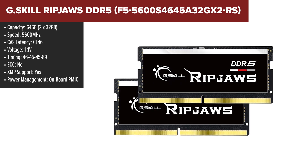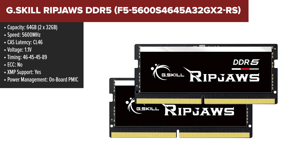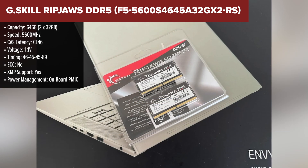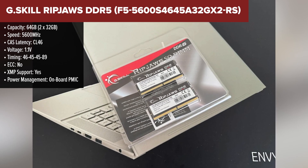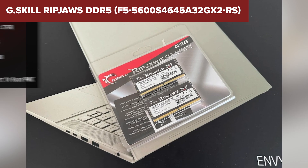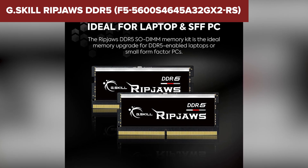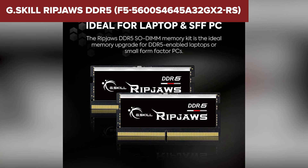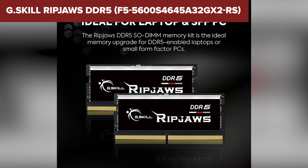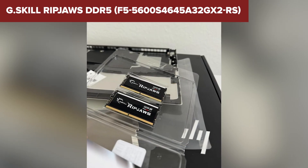The G.Skill Ripjaws DDR5 is a strong contender in second place. With a 5600MHz speed and 64GB capacity, it offers a great combination of high performance and ample memory. The low 1.1 voltage ensures energy efficiency, which is a bonus for laptops that need to balance power and performance. The standout feature here is XMP support, which allows users to overclock the RAM and get even more out of their system if needed. However, like the Crucial kit, it suffers from a relatively high CAS latency at CL46.